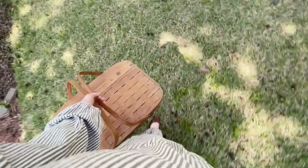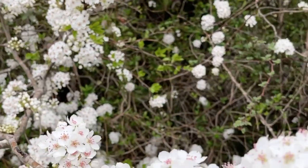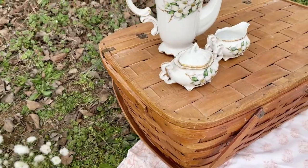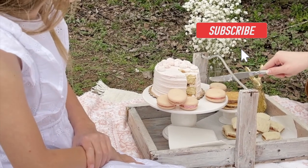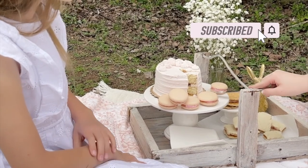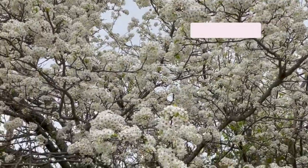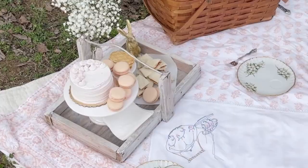Today, I am sharing how to throw a tea party picnic. With warm days here and spring flowers blooming, it is the perfect time to enjoy activities outside. This afternoon tea picnic is easy to throw, plus adults and kids alike will love it. Join me as I pack and then set up for a precious tea party.